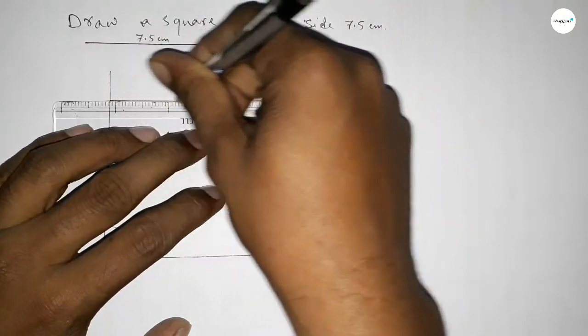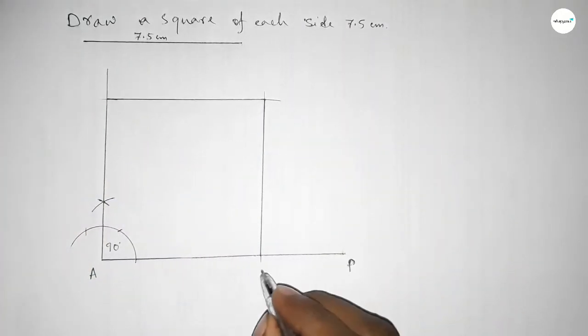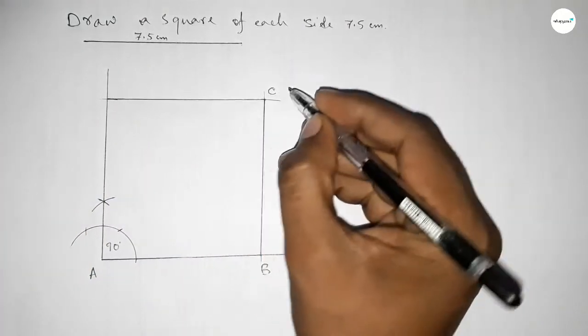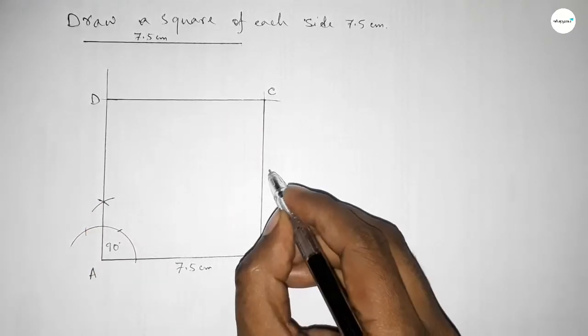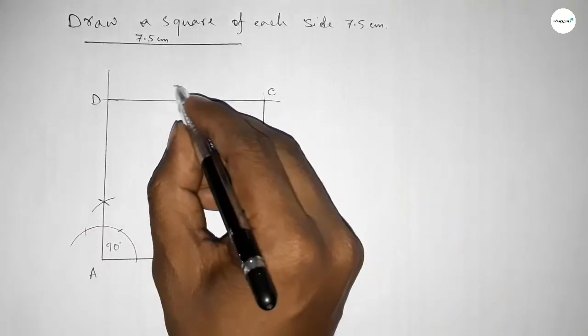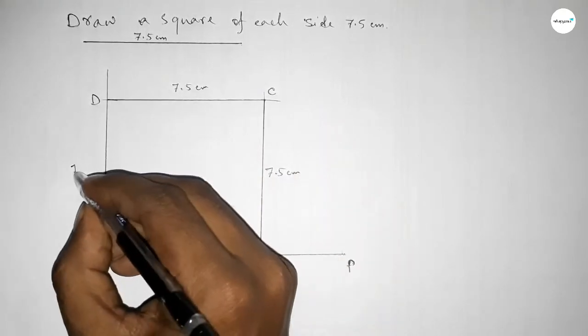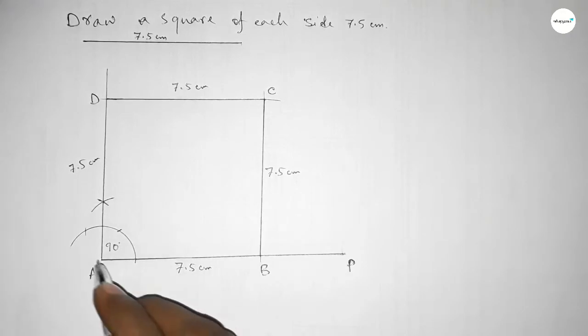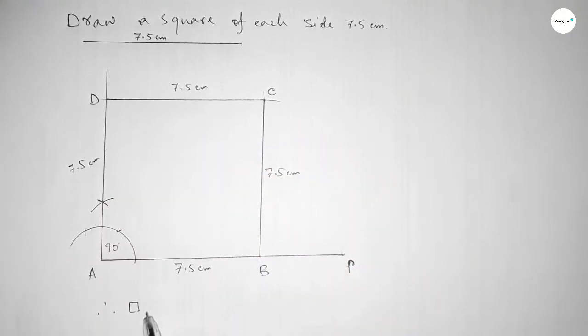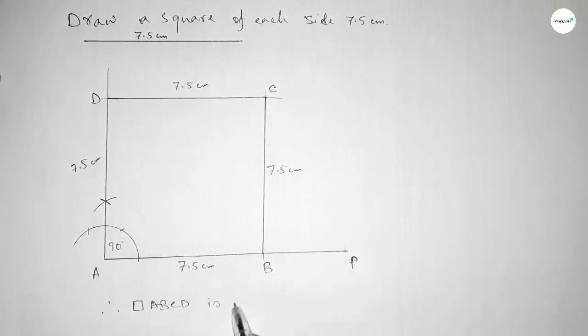So now this is point B, here point C, and here point D. This is 7.5 centimeters, this is also 7.5 centimeters, this is also 7.5 centimeters, and this is also 7.5 centimeters. Therefore rectangle ABCD — ABCD is a square of each side length 7.5 centimeters.